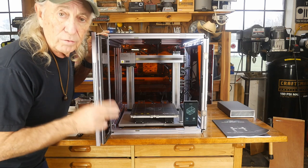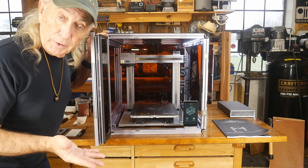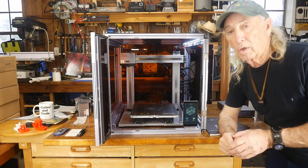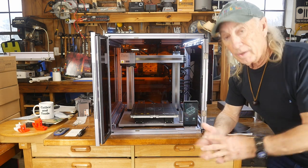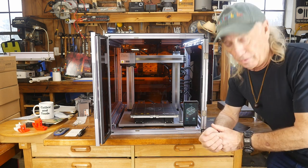This is the A250T from Snapmaker. We did the 3D printing on Monday — the Snapmaker is said to be a 3-in-1 machine and it worked out great, it's a good 3D printer. So the next question is: is it any good as a laser?